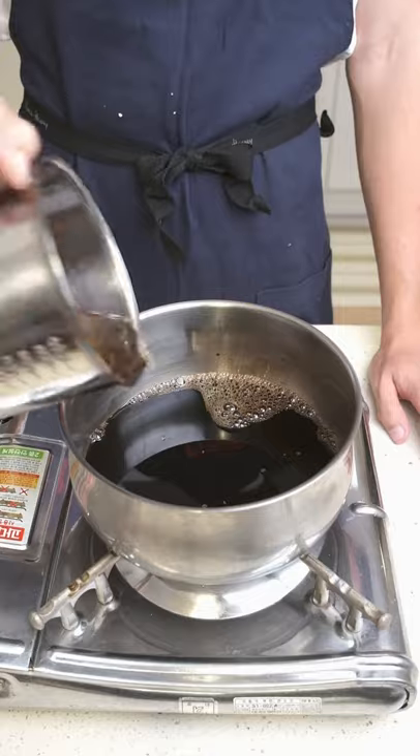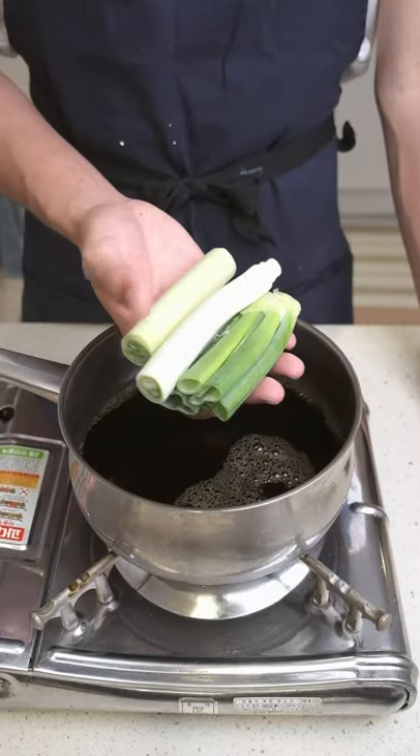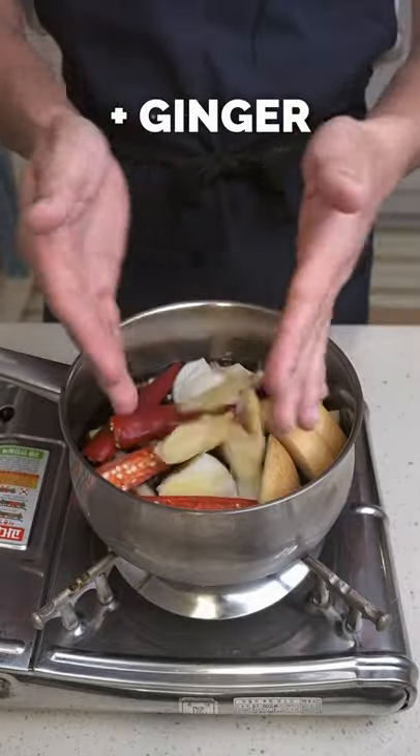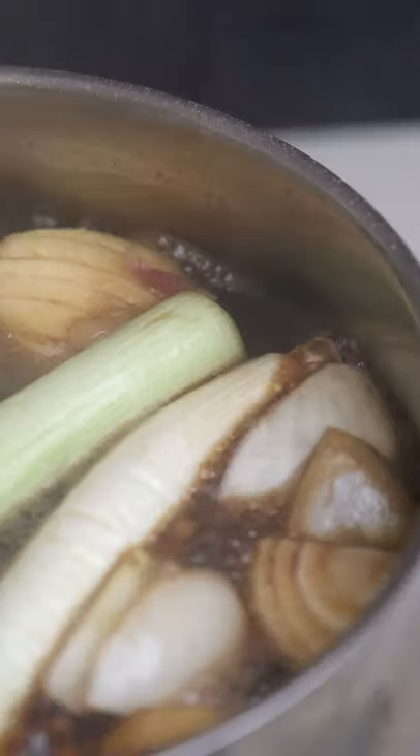First step is to make the marinade. I'm using equal parts soy sauce and water, to which I'm adding spring onion, white onion, a couple of chillies, some Korean pear — but you can also use apple — and finally some crushed garlic cloves. Boil it up for about 5 minutes and let it completely cool to room temperature.